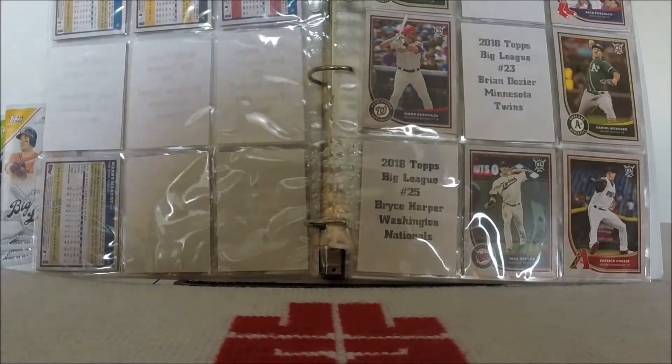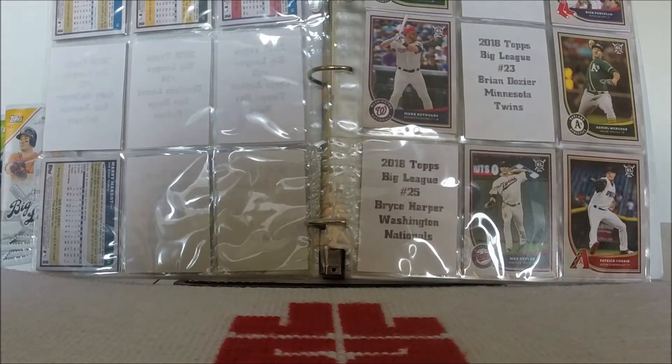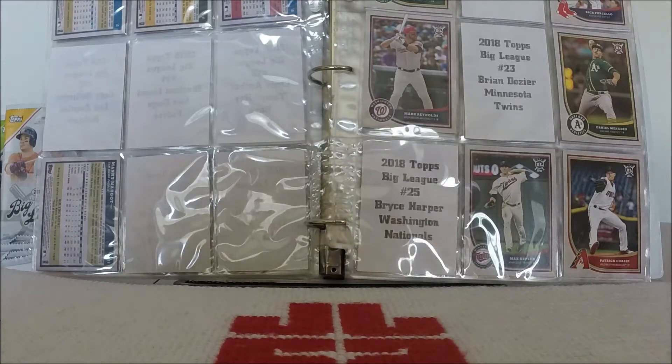Good morning, good afternoon, good evening, and good night. I am Jed Lockett and a warm welcome to the channel. Today is Wild Card Wednesday in which I take a look at the wilder side of the hobby.